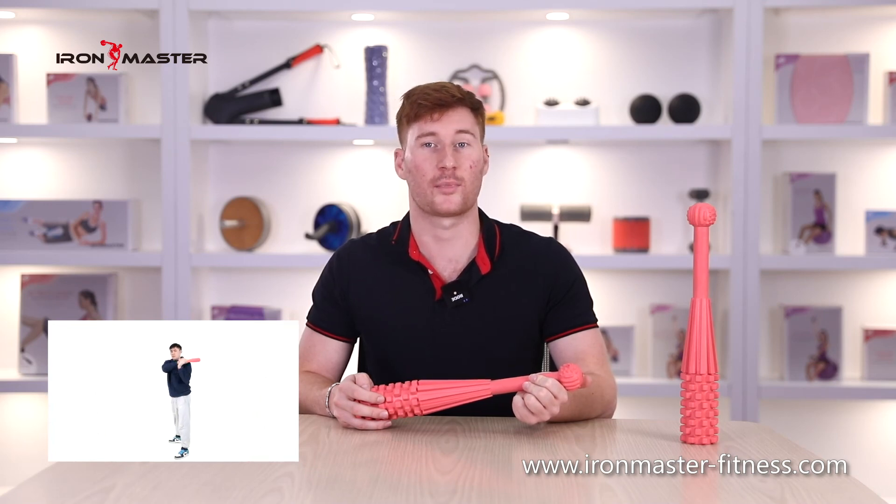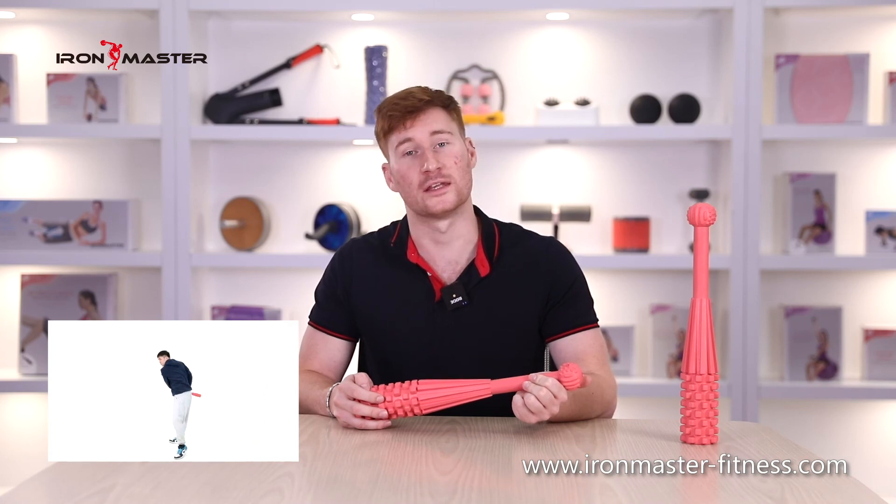Hammer the tire hard. Pay attention to control the rebound of the hammer. Repeat the action.